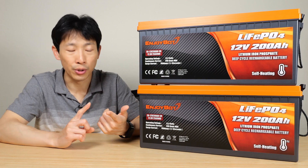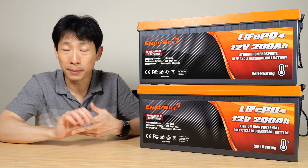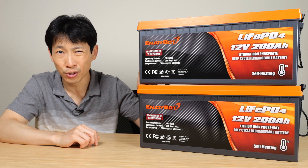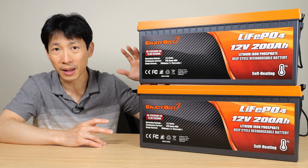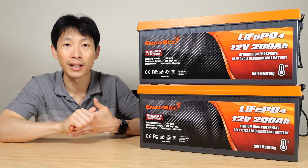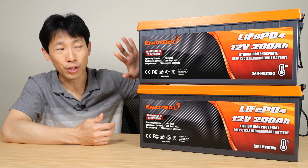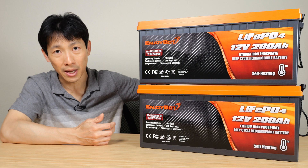For these batteries I'm going to do your standard charge-discharge test. Because it is a self-heating battery, I'll chill one of these, connect it to a charger, and see what it does. After I disassemble it we can take a look at the heaters that are built in, do a teardown, check out the cell quality, and check out the BMS quality.